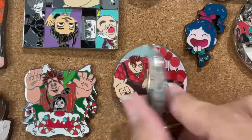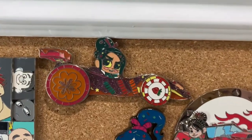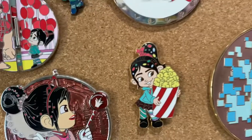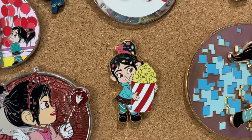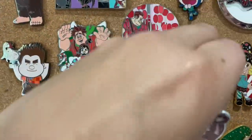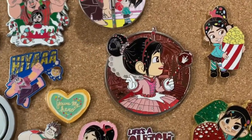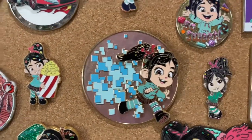I can't remember the name of the series for this one, but you've got Ralph and Felix and then Ralph and Vanellope. I've got a Sugar Racer, a little Vanellope, Vanellope and the race car there. And then this is from the Disney store in Hollywood — so the popcorn pin there. This one is a fantasy pin — these are profiles — I'll list the name below. I have a couple of these, including one of Bing Bong. This is also a fantasy pin, and I'll try and list some of those below as well.